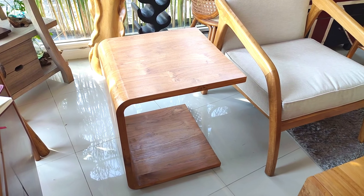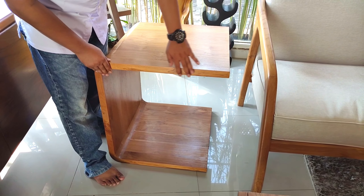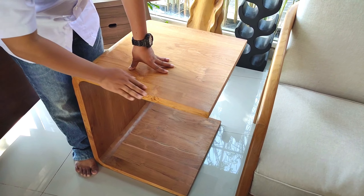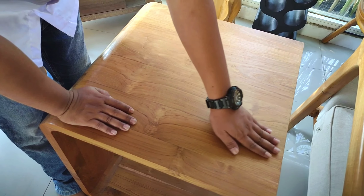Yang pertama kita review adalah meja sudutnya. Ada meja utama dan meja sudut di ujung sini. Meja sudut ini ukurannya 55 x 55 cm dengan tinggi 65 cm. Terbuat dari kayu jati dan finishingnya water-based, jadi seratnya masih terasa banget kalau diraba.